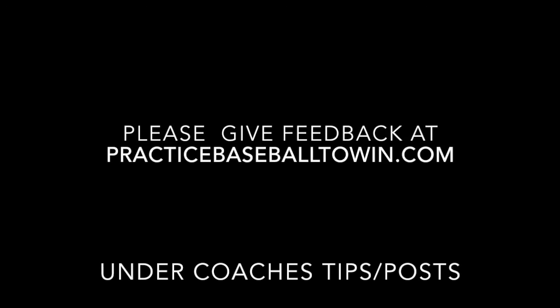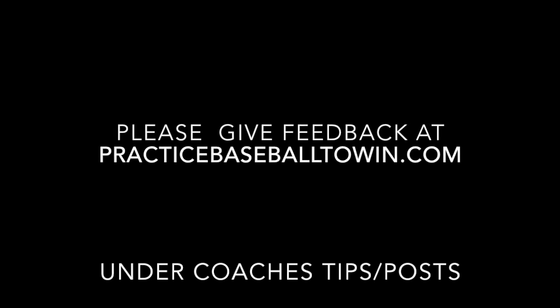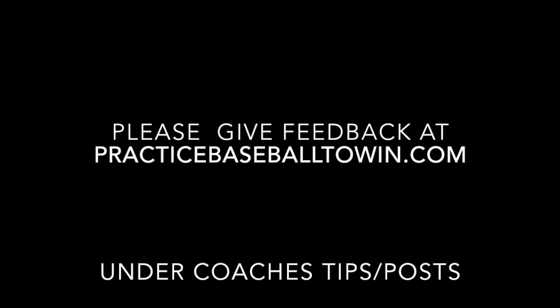Thank you, and we welcome your comments on our website, practicebaseball2win.com.